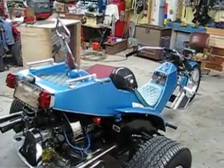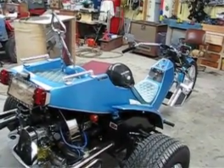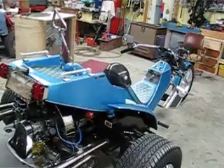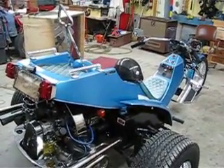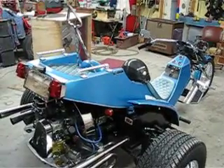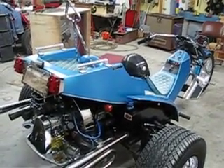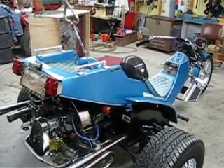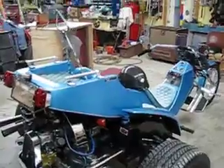I built this originally for my now ex-wife. I thought about keeping it for my future new ex-wife, but we've decided to go ahead and sell it — we've got too many projects going on. I finished this build early spring of 2011 and put an unimaginable amount of time and money into it. I recycled a lot of cool parts on this.